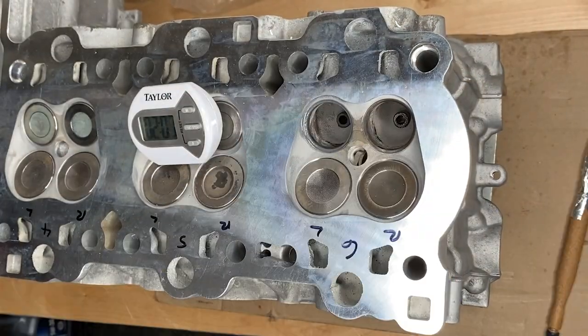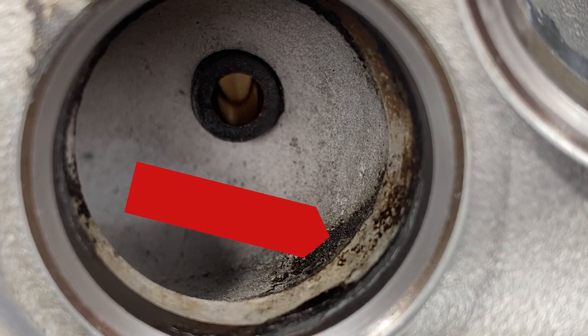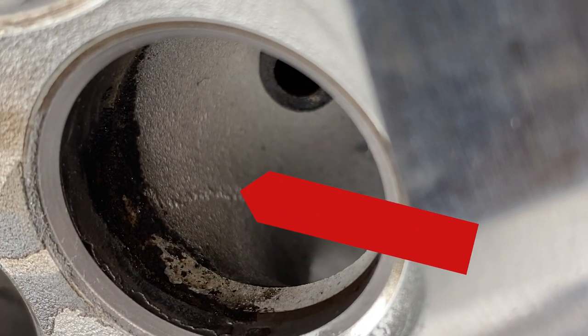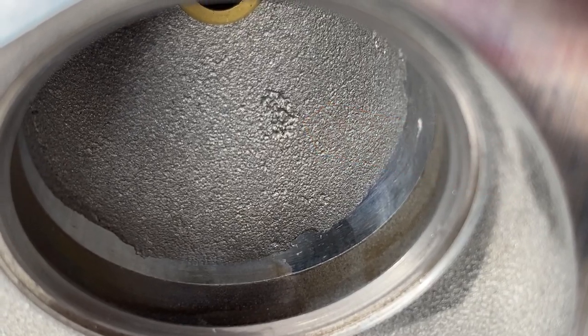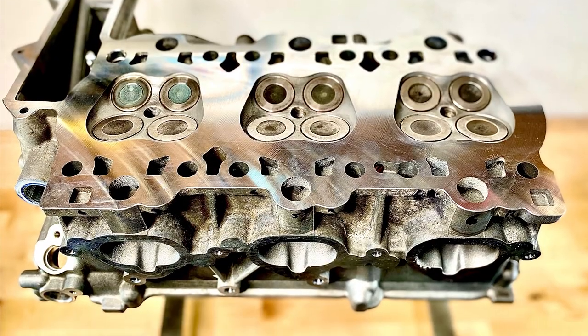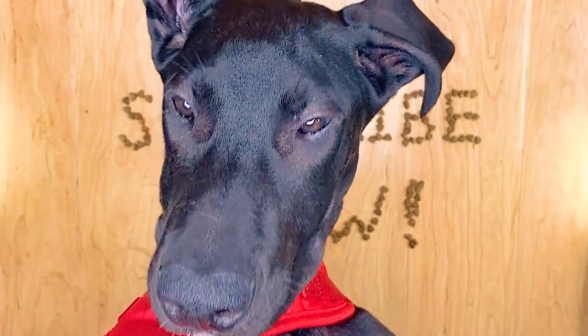What do you guys think of these carbon deposits in the exhaust valves? Do they matter? Should I wire brush them off? What about that casting there, or that hard edge? Should I try to get those off? Let me know in the comments if you think it would make any difference. And the dog says: subscribe now. Delta says thank you.